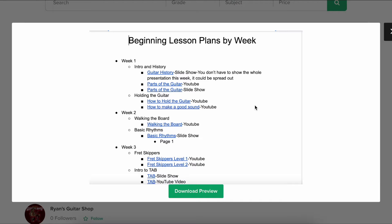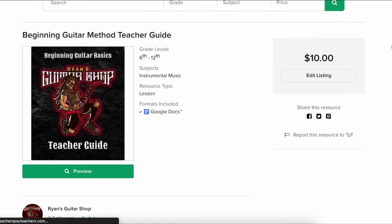This year I've had to switch from everyday guitar to every other day with our schedule at my school, so my week is now every five times I see them — I'm just calling it a unit, but it's the same idea, and you can take that at the pace you want. The blue links are hyperlinks back to the YouTube channel or the slideshow — for example, the parts of the guitar would link you to a YouTube video or to the slideshow if you wanted control over the same information.